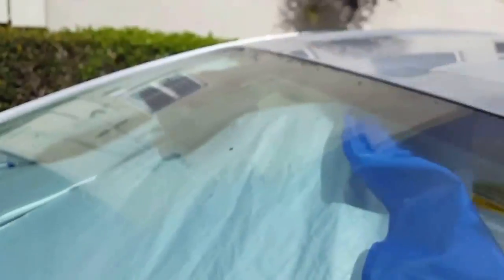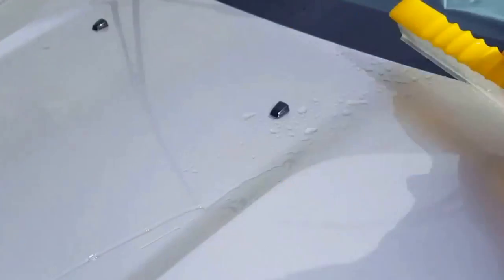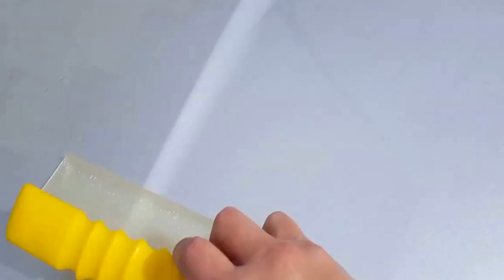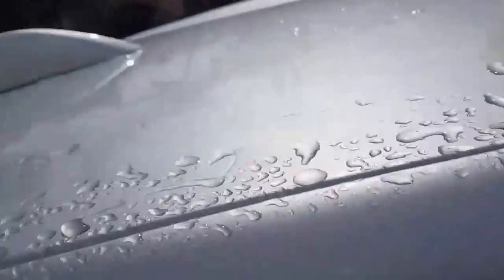I usually squeegee most of the water off. It takes off about 80% of all the water off the car, except for the fine detailed spots like where the nozzles are, or the edges and small detail parts — you really can't get much water off those. You get all the flat parts off and squeegee the water off, working from top to bottom. Moving all the water off the car really quick, and it doesn't really harm your wax as much as a terry cloth would. It quickly takes most of the water off and leaves no spots.